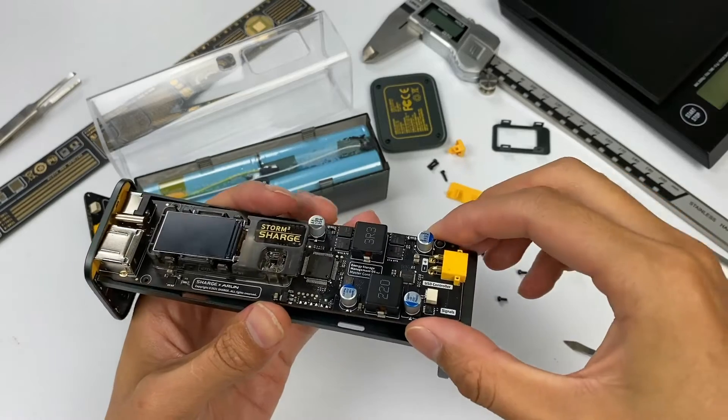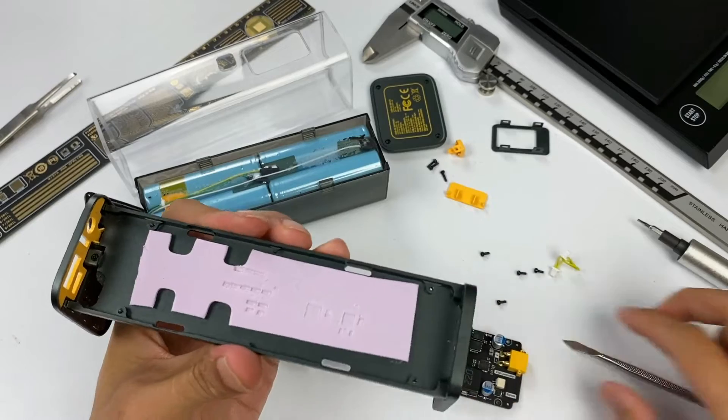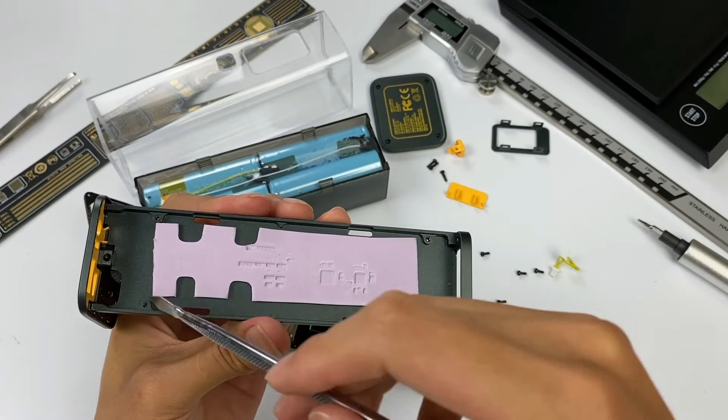We can see a whole thermal pad on the back. It can ensure the PCB is in close contact with the frame, enhancing the heat dissipation effect and insulating different layers.